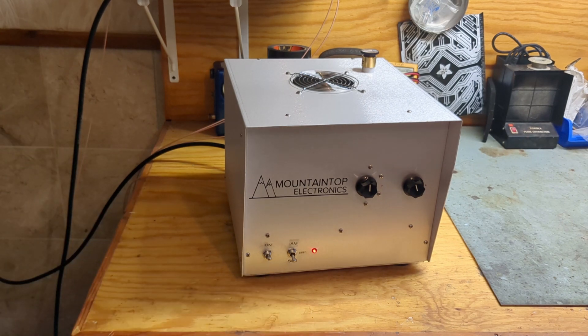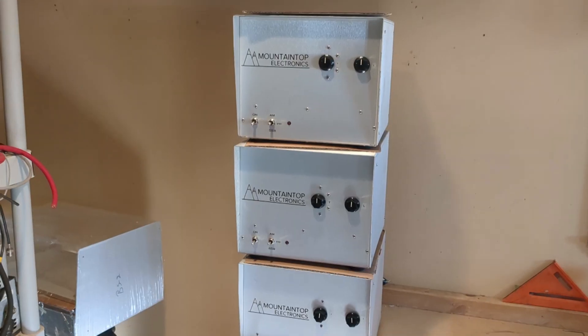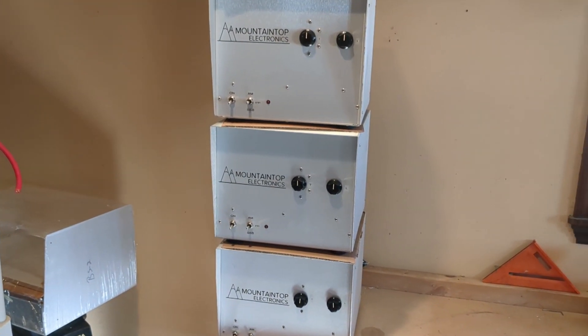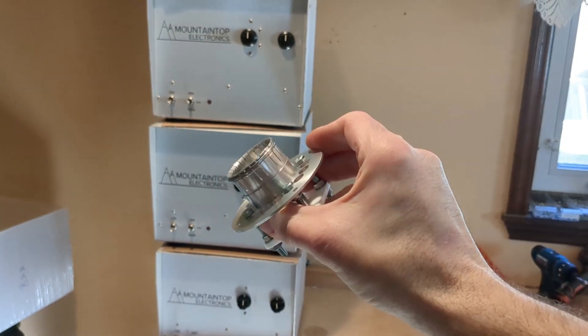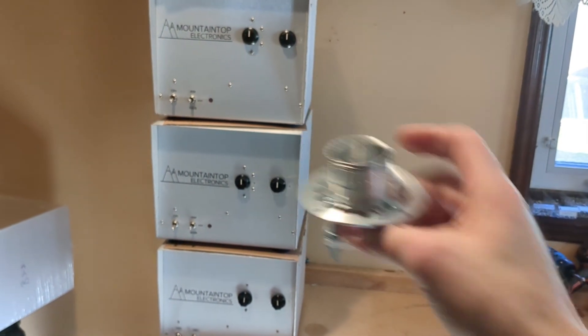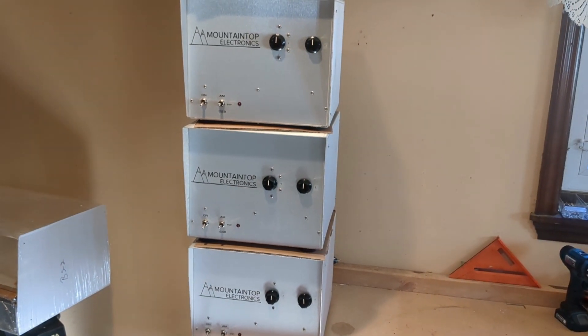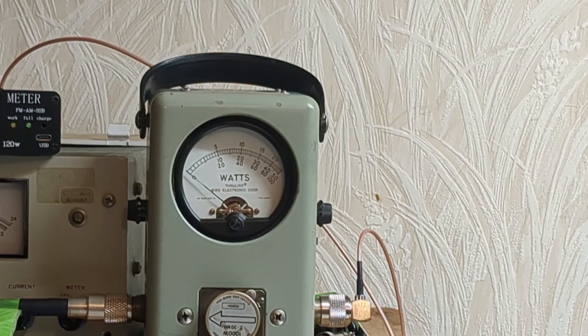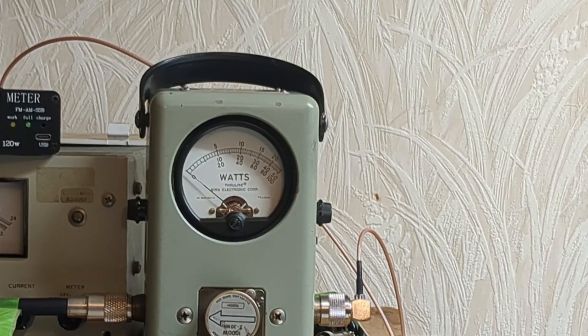I like these amplifiers so much that I built four of them. I've got four of these in stock, ready to go, brand-new tubes with sockets — plug the tubes right in, ready to go. You can't beat them. All right, let's get on with the test. The amplifier is on and in standby. Let's look at the drive we're going to use.